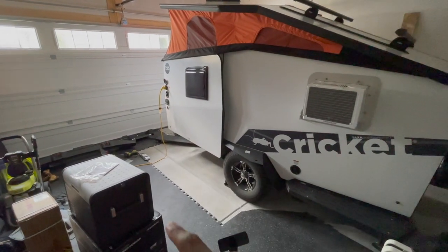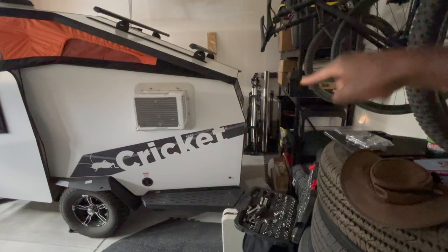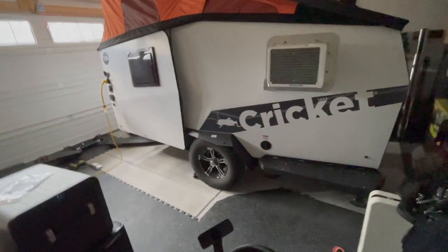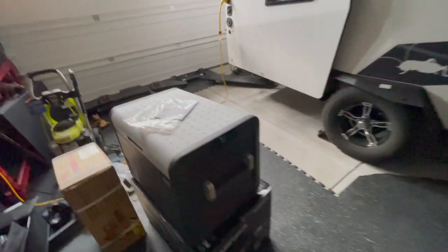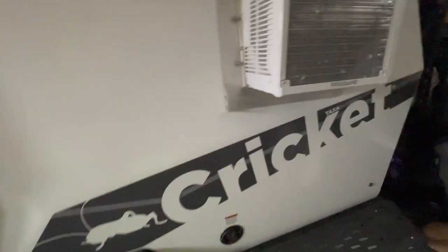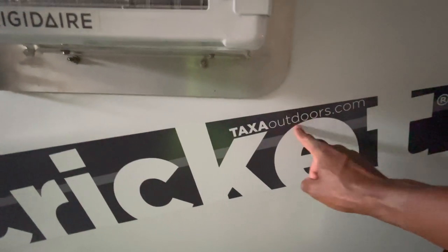That's 30-amp service right there — you can see I'm just plugged into my garage using a dongle. On the outside it's also got a heater, and there's a big garage-style door on the back that flips open. There are tons of videos on the Taxa Outdoors website if you want a full walkthrough — this is more about my specific setup. Over here I also have a fridge I just got, a Dometic CFX3 55IM — I've got a video on that.